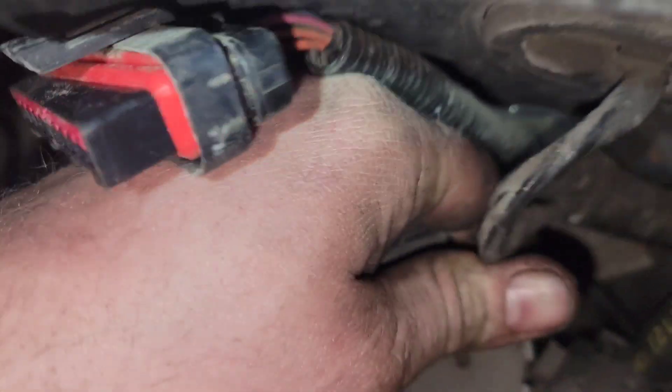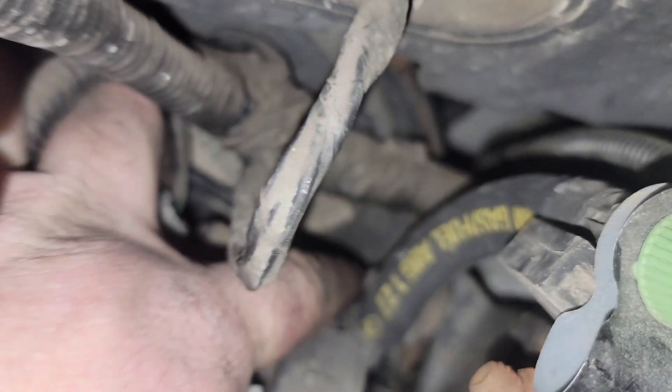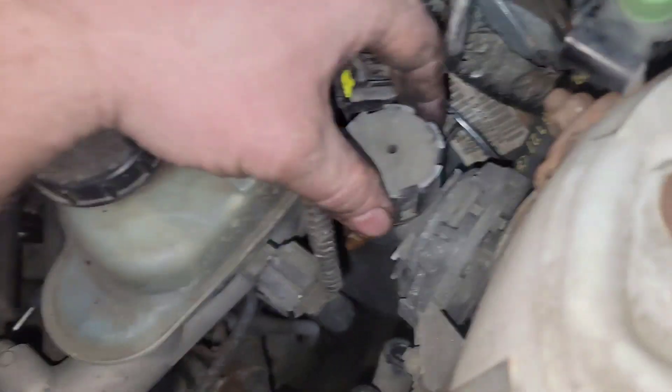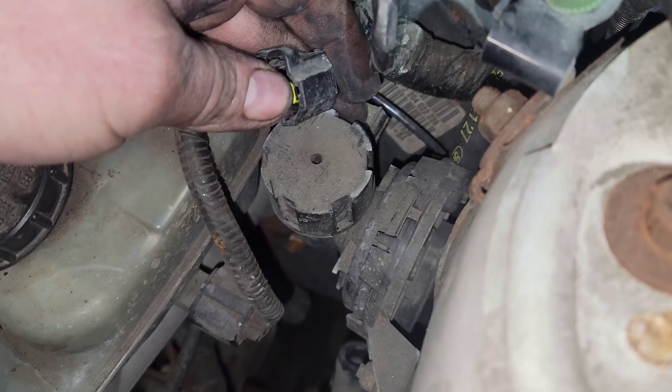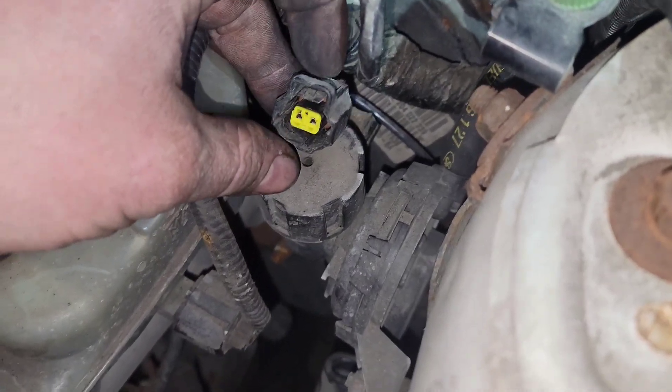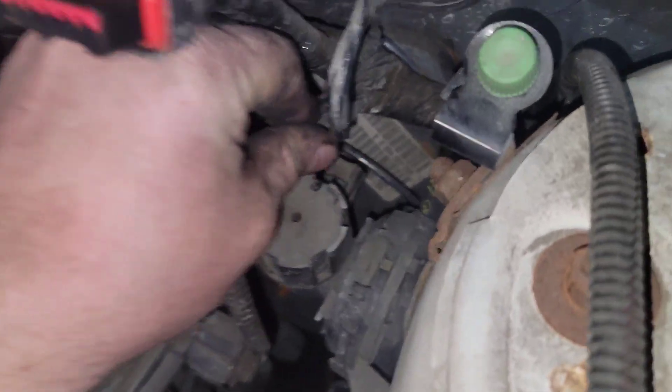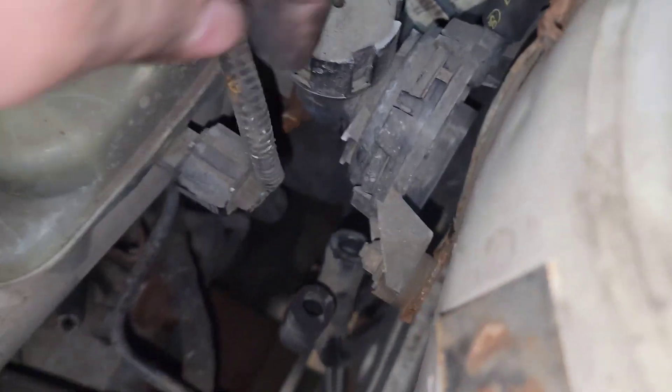I realized afterwards you don't have to take those 10mm bolts off — you can just take those 13mm bolts right there at the top of the housing off and slide the whole bracket assembly out. That's exactly what I did: I took the electrical connector off, used a flat blade screwdriver to push down in the back, then used a clip tool to slide it off.